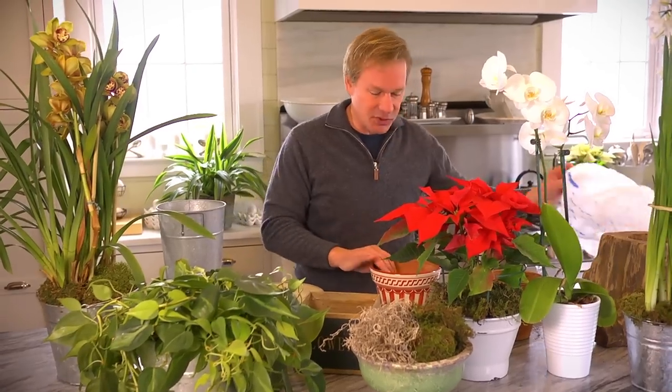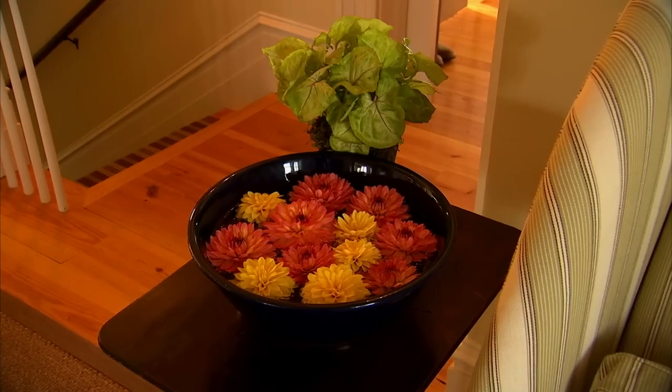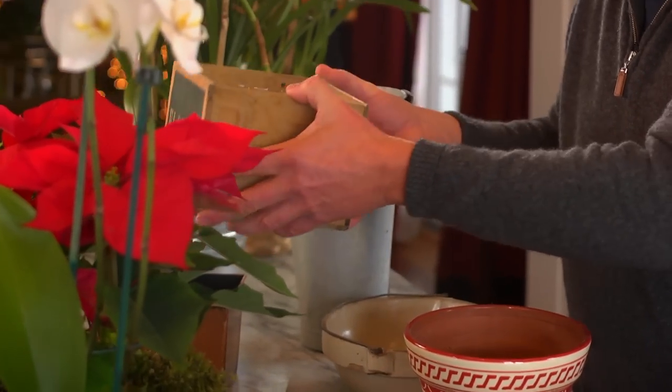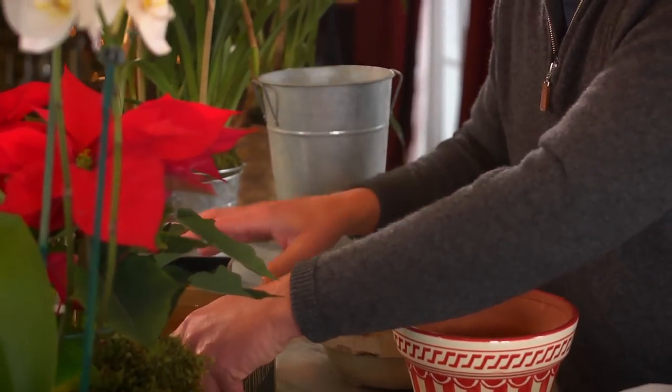One of the things I like to do is make sure I have a liner for my containers. I collect containers of all kinds, but I never have a liner that's ready-made. This box just happened to come with a plastic liner, which makes it really easy for using when planting with houseplants. What you want to achieve is some kind of waterproof liner that can go inside a container.